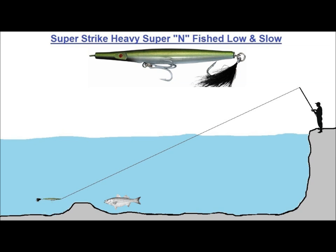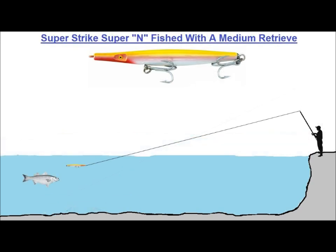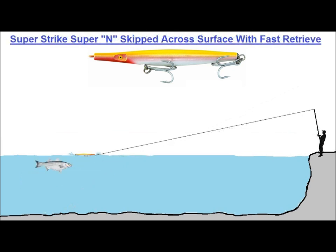In deep water, you might want to fish the heavy Super-Infish low and slow over structure along a channel bottom. In shallow water, like bay flats bordering a channel, you might want to fish a standard Super-Infish with a medium to fast retrieve, perhaps with a teaser in front of it. I've even seen needlefish skipped across the top of the water and fished similar to a pencil popper, which seems to trigger some really aggressive strikes. As I said, they are a very versatile plug.